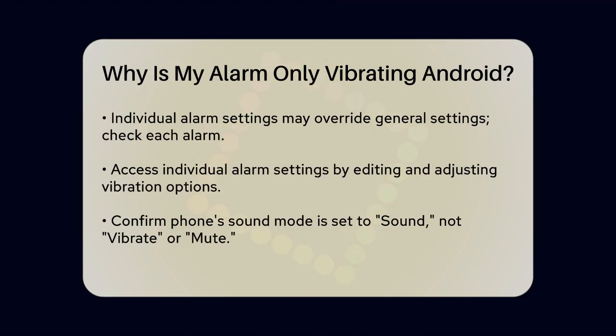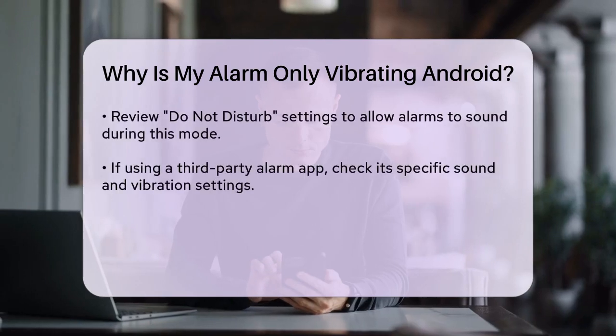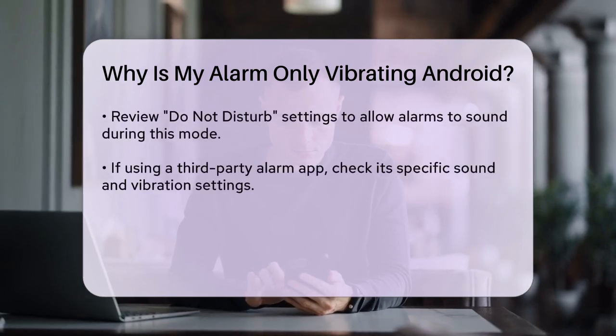Another thing to check is the individual alarm settings. Sometimes, each alarm can have its own vibration setting that overrides the general settings. For example, on some Samsung phones, you might need to open each alarm, tap the Menu button, then the Edit button, and scroll down to find the vibration setting for that specific alarm. Make sure this is turned off if you don't want your alarm to vibrate.